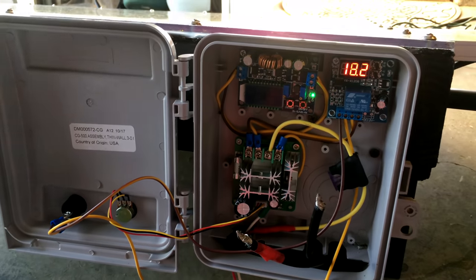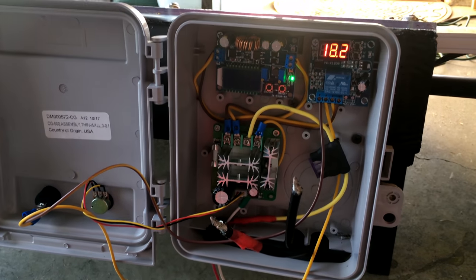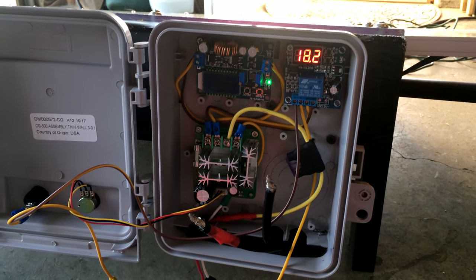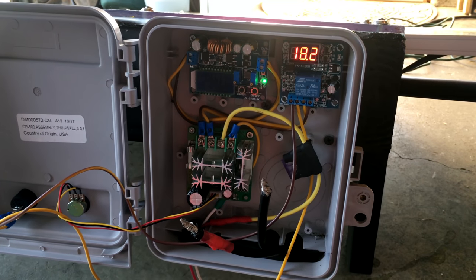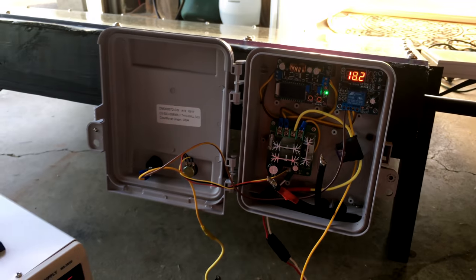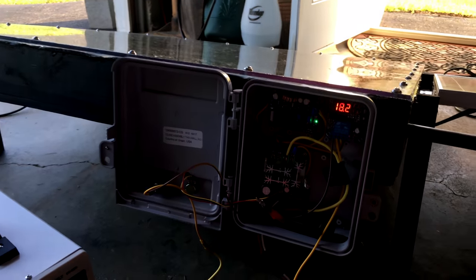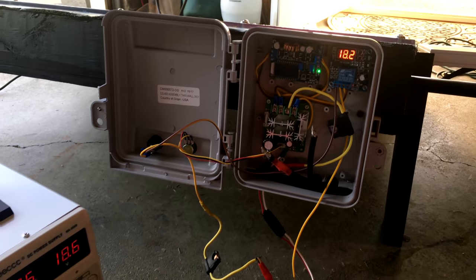Do I want the system shutting off at 7 o'clock? What's the voltage of the solar panel at 7 PM? What's the voltage at 9 or 10 in the morning when I want it to turn on? So the next step is to make my water connections here, bring this outside, start experimenting, and get some water flowing.